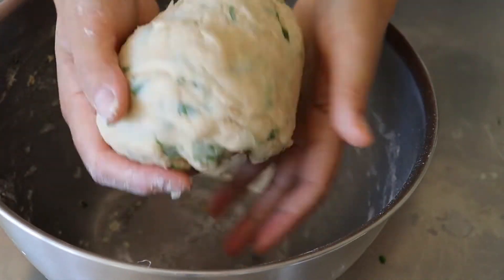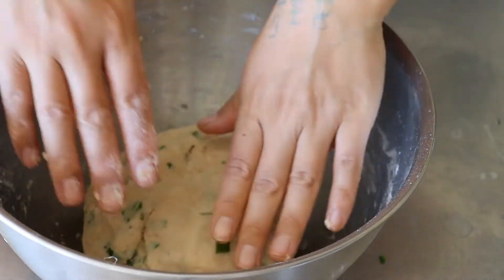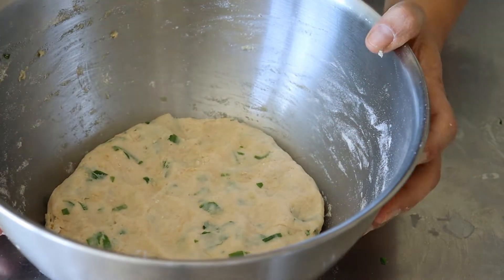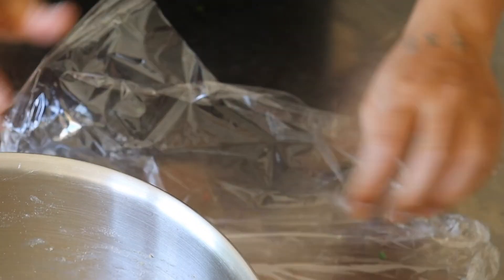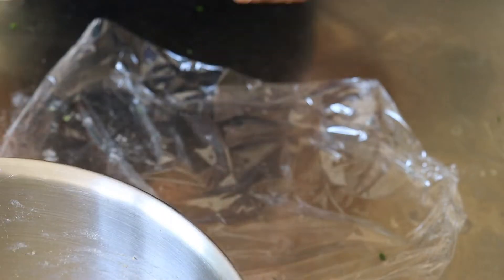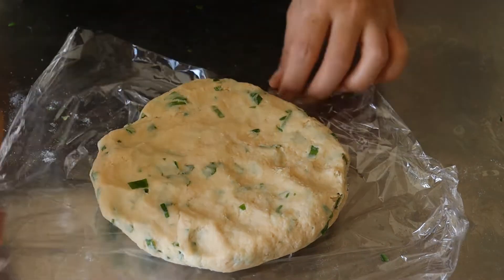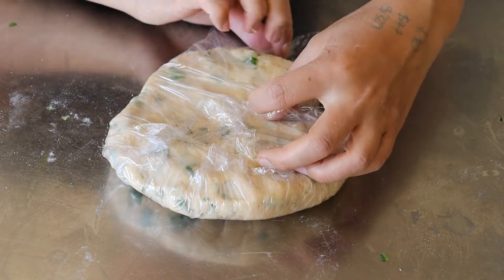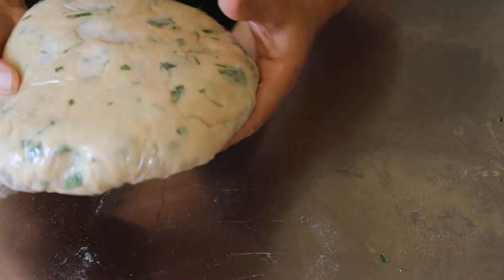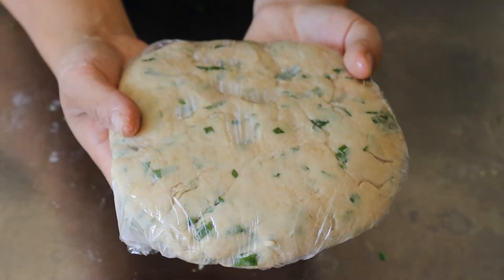Once it comes together as a dough, put it into a flat disc. I like to take the dough disc out of the bowl and put it on cling film or plastic wrap and wrap it up before placing it in the fridge for at least 10 minutes — preferably 30 minutes — so it has good time to rest.